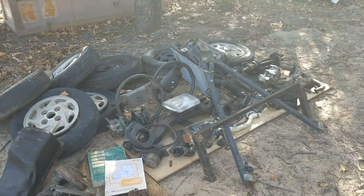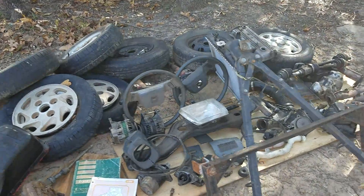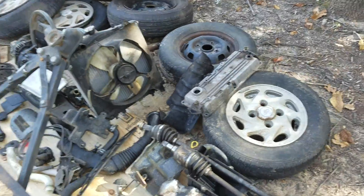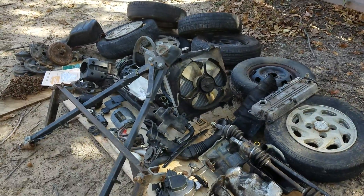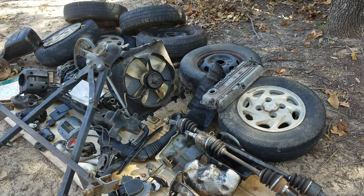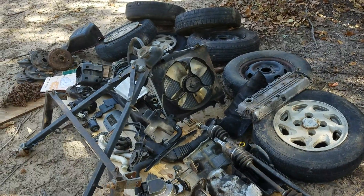Sorry for the long video, but there are a lot of parts to explain. All of these parts are in my deal and you have to take every one of them, even if you think some are junk. As far as I know, everything in here works and can be made workable. Over and out.